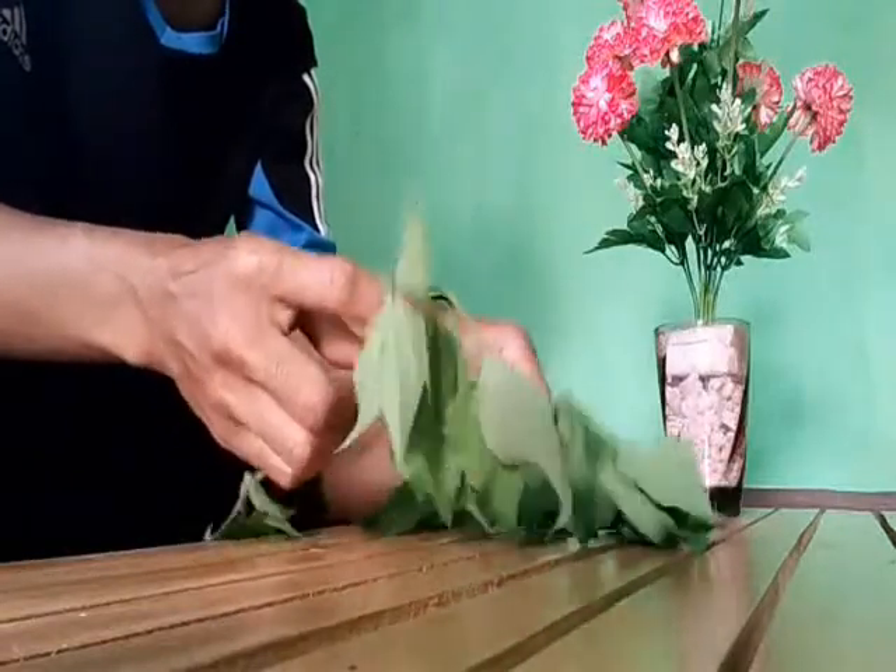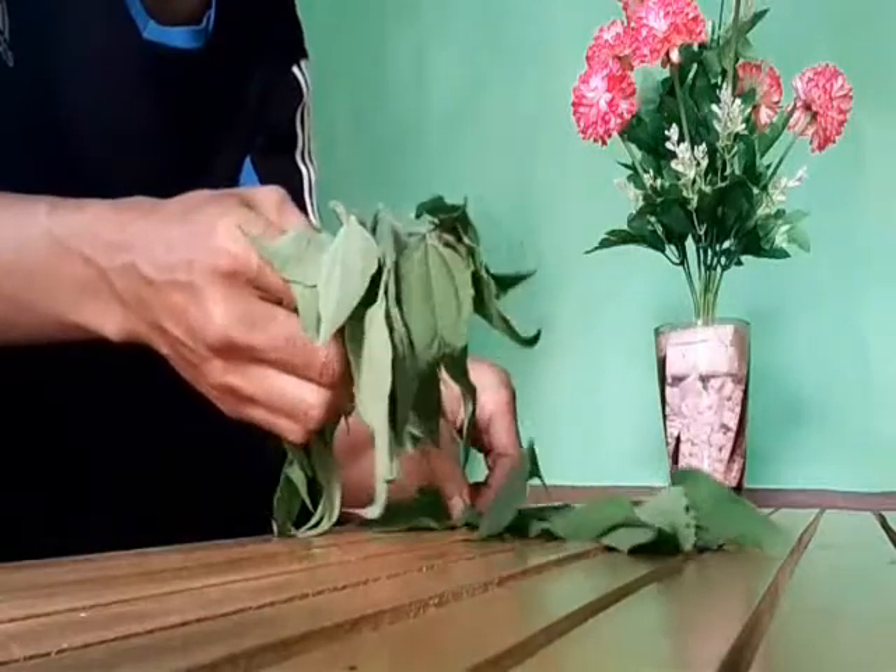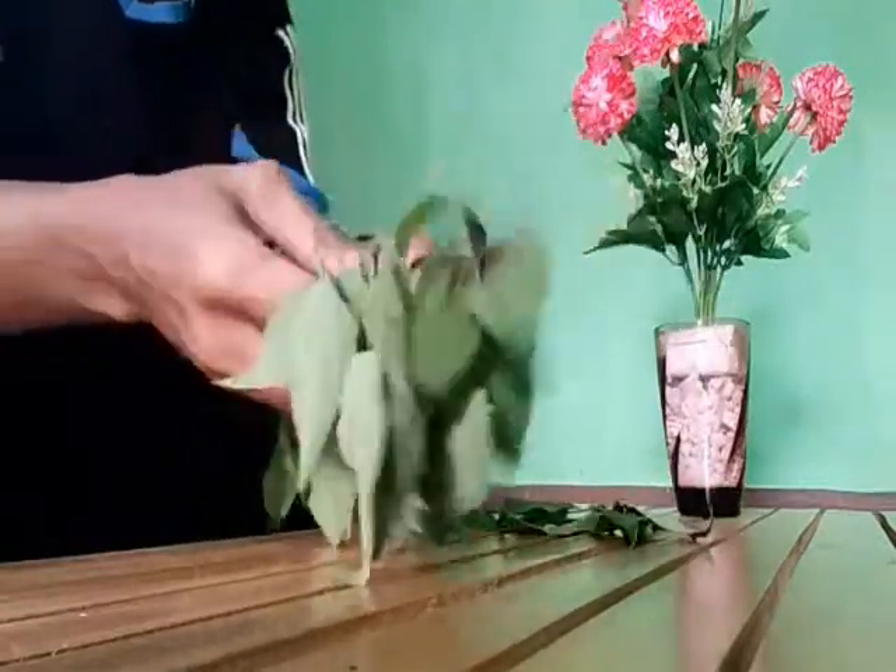Hai teman-teman. Video kali ini saya akan bahaskan sedikit tentang ramuan herbal yang ada di sekitar rumah kita.